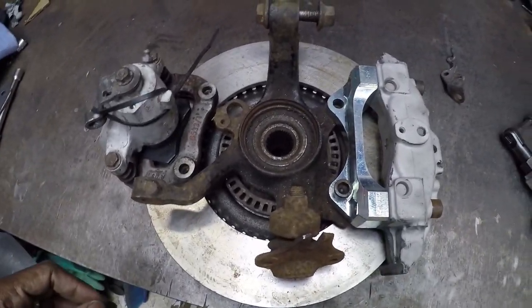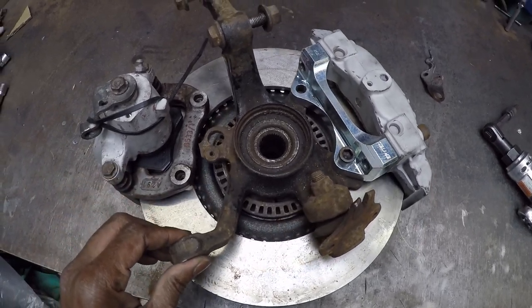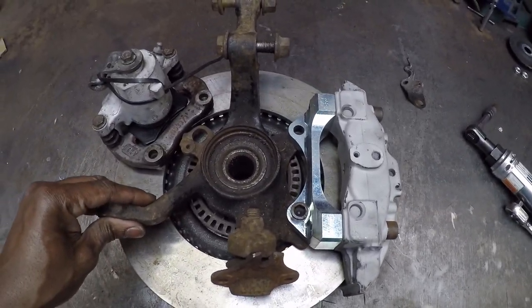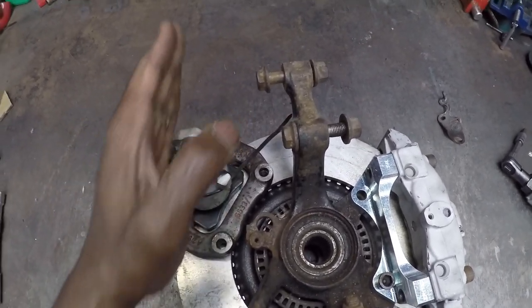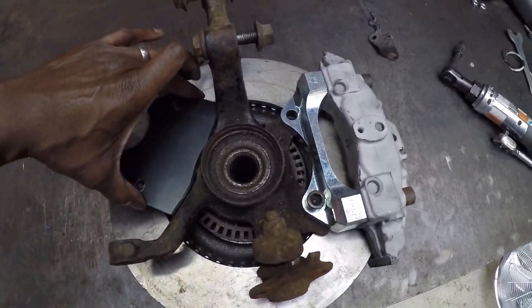Take two was to move the caliper upwards so it sits higher up like so. This has the positive that the bleed nipple is facing perfectly vertically upward, which is ideal. I've made up another bracket to achieve this position.